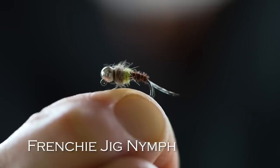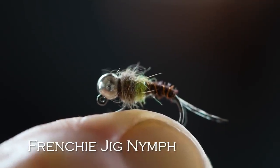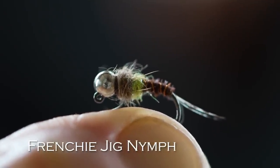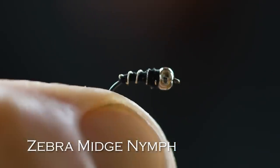Let's start with nymphs. The first nymph I would pick is the Frenchy Jig Nymph. It's a little sparkly, sort of a pheasant tail and hare's ear with a bead head tied on a jig hook. That's a deadly fly. Second would be a Zebra Midge — an imitation of small mayflies, small stoneflies, and small midges. When you need a small nymph, this is a good one to go for.